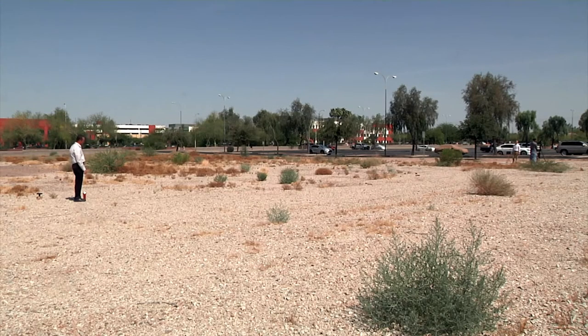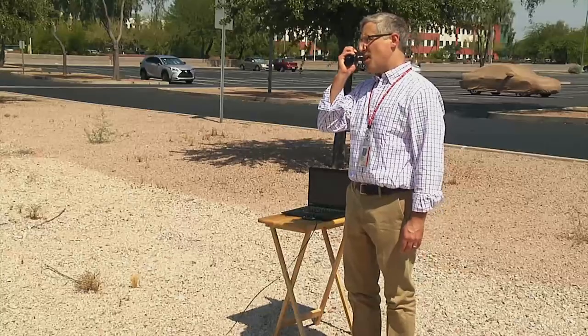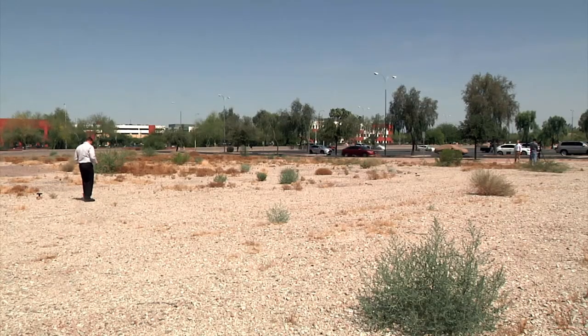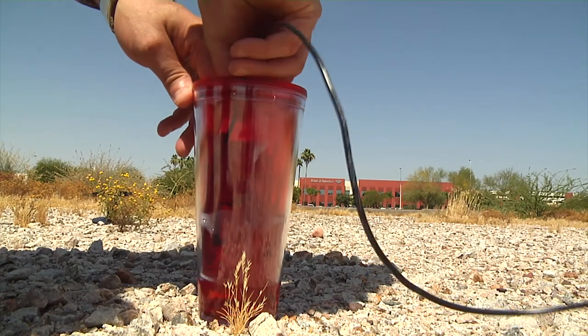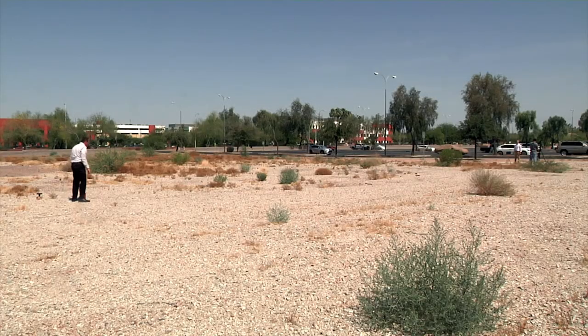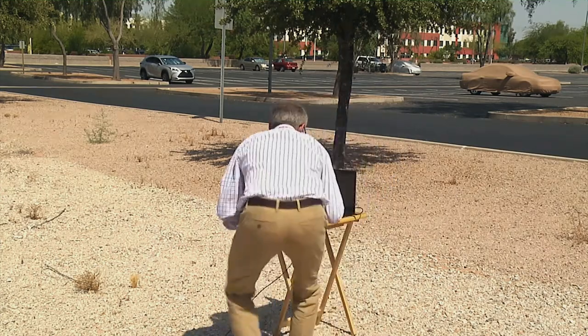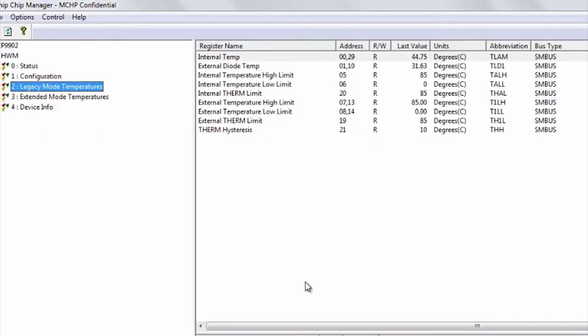Now, I will ask John to drop his remote node in a cup of ice water, and we will share our results. John, can you please drop your remote node into the water and wave your hand when you're done? Thanks, John. Okay, the remote node temperature is dropping.